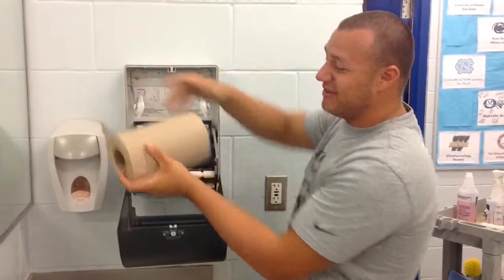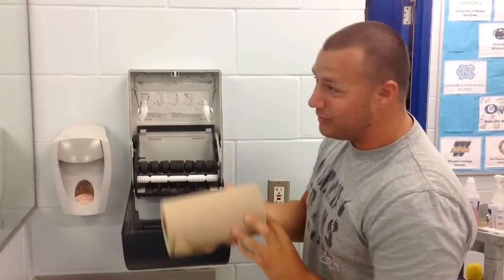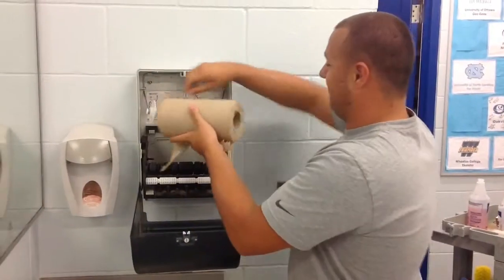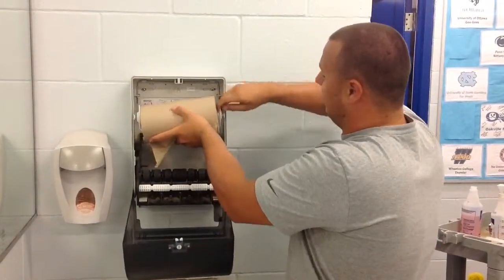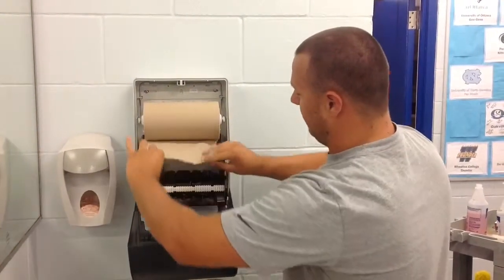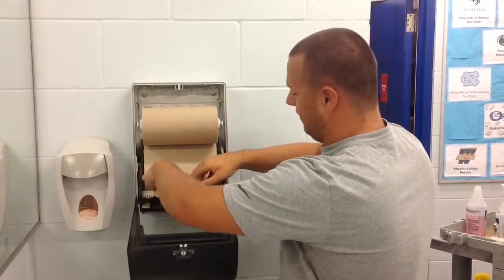Alright, so now when you put it in, you have to put it in the right way so that the paper towel will come right out. Put it in between the plastic — good to go — and then you just pull it and lay it in there, give it a little slack, and lay it in there.